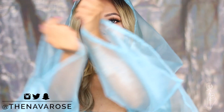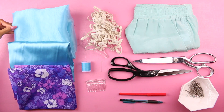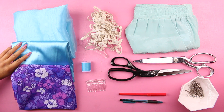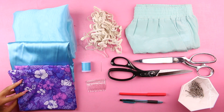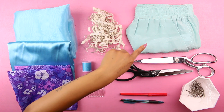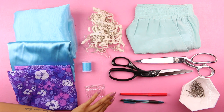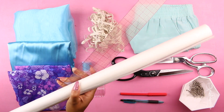If you guys want to learn how to make this costume, keep on watching. For this tutorial, you will need light blue mesh material — I'm going to be using organza because it was the cheapest — blue satin, purple floral material (I tried to find one like Beyoncé's but this was the closest I could find), quarter inch elastic, needle and thread, a clear hair comb, shorts for reference, fabric and paper shears, marker and pen, pins, and a ruler and tracing paper.